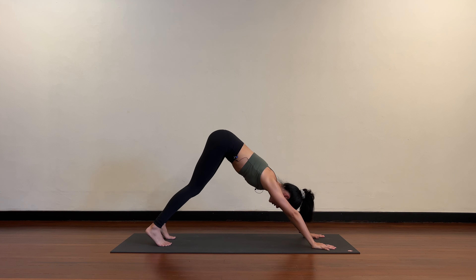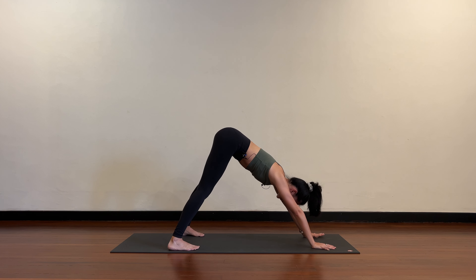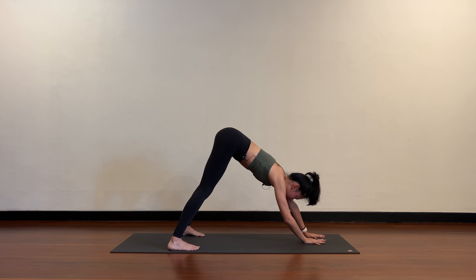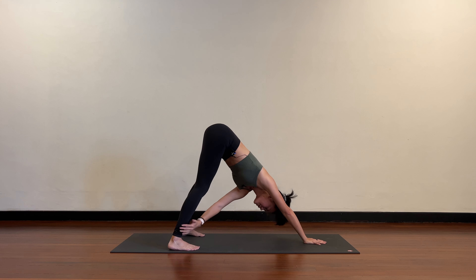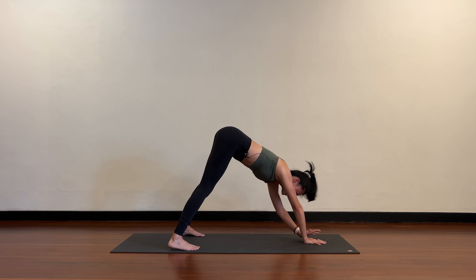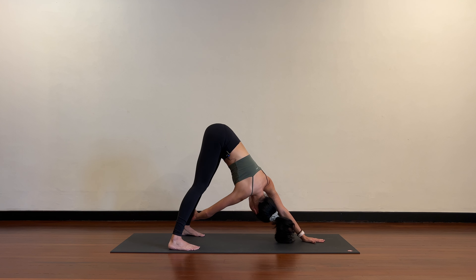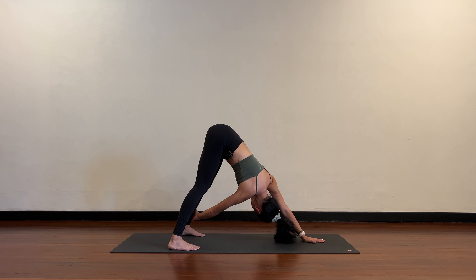Step the feet one footprint distance forward and take the feet wide — mat width. Walk the right hand into the center of the mat, then the left hand catches the right ankle and you rotate underneath — this is shoulder internal rotation, the left shoulder is rolling in. See if you can send your head under the right arm. Switch: replace the right hand with the left, right hand to left ankle, round and twist under. Gentle internal rotation — you should feel the shoulder blades separate and widen.